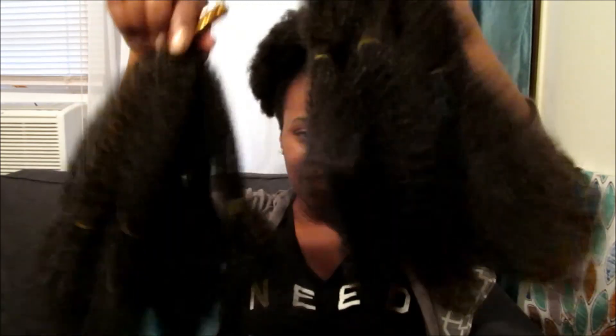I'll come back in a few weeks and let you all know how I'm still digging it. And I can install this again since I have a whole other pack of hair to work with. So that's about it — I'll see you on the next one. Bye.